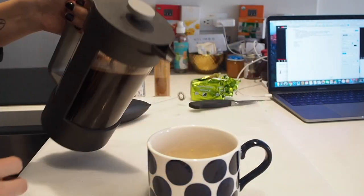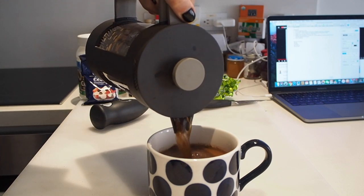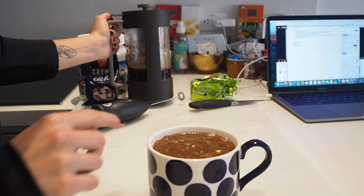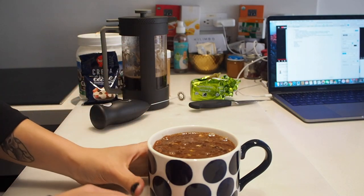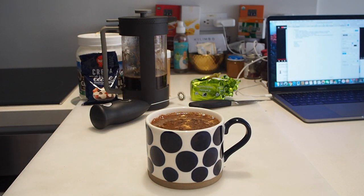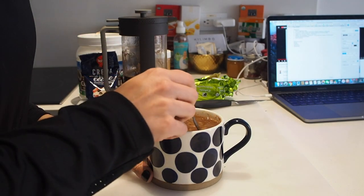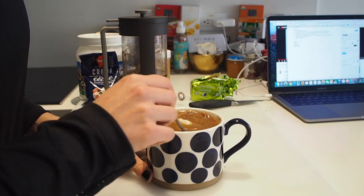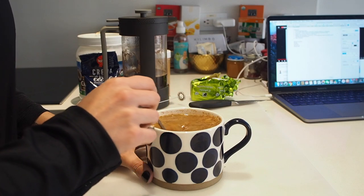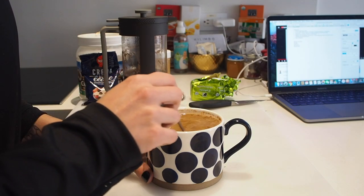Now I'm just gonna add the hot coffee over those fats. I like to leave at least half an inch of space. First I just take a spoon and mix it around a little bit, and I let it sit about 30 seconds because I want the hot coffee to melt the fats as much as it can.